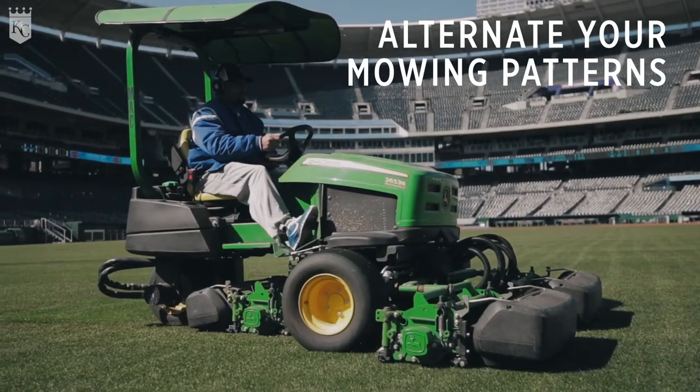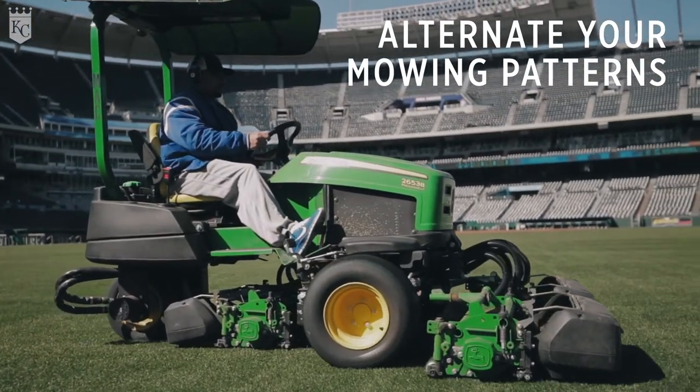Alternate your mowing patterns. Don't constantly mow in the same direction. You'll start to rut your yard a little bit and the grass will start to lay in that direction.